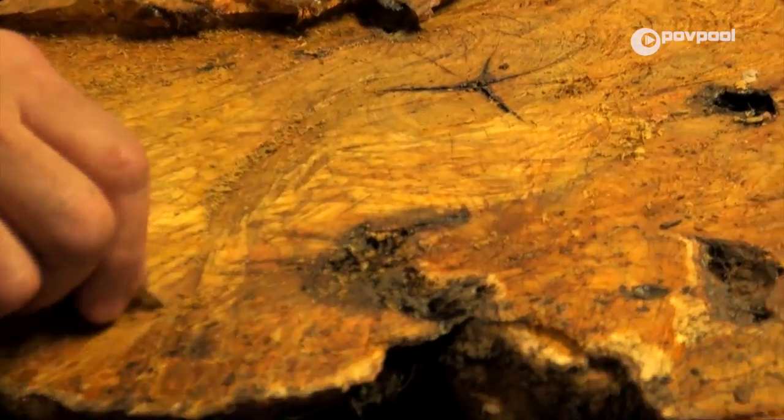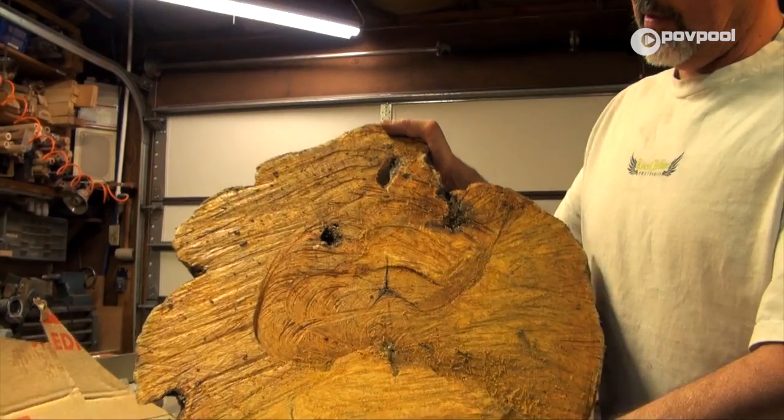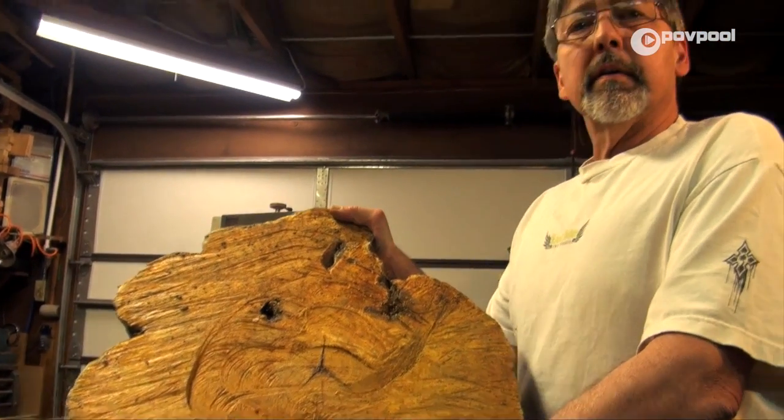That's a beautiful color of yellowish one. It's always good if somebody names you the Duke of Burl to have 50 pound chunks of burl.